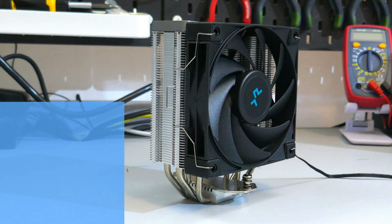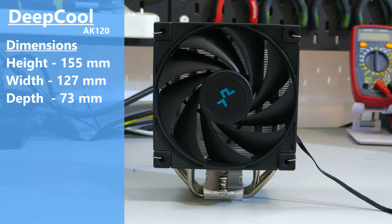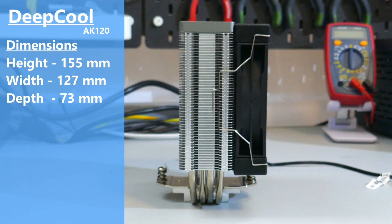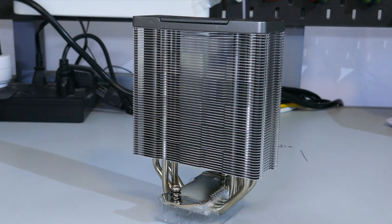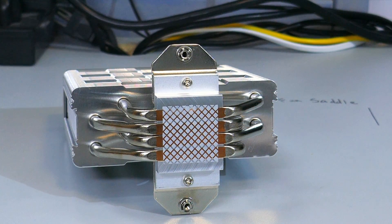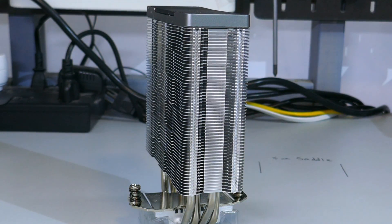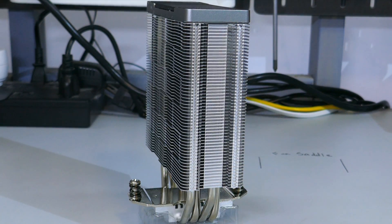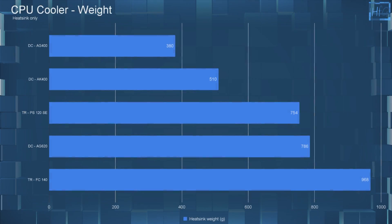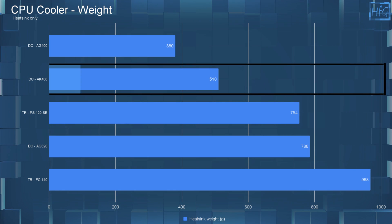The dimensions of the AK-400 with the fan attached are 155mm high by 127mm wide by 73mm deep. Based on these dimensions, you shouldn't have any RAM clearance issues. Looking at just the heatsink, there are four 6mm continuous direct contact heat pipes, which have been nickel plated along with the aluminum fins. The fin stack is 108mm tall and consists of 54 aluminum fins, giving the heatsink a total weight of 510 grams — which is on the heavier side for a 4-pipe heatsink.